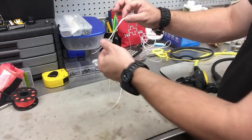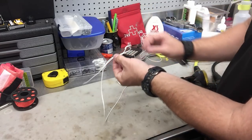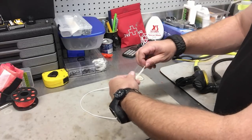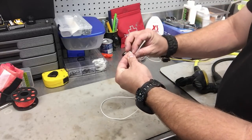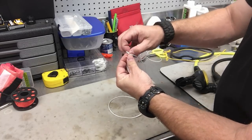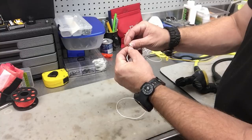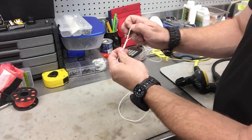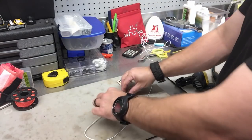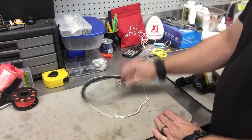Now I've created one prusik — I just repeat the process on the other end. To make it easy, I simply flip the line over so I can work in the same direction. Take the line up and over to create a loop, then up and over again for a second loop. I now have two distinct loops and my working end. Go over the line one more time and through the two loops, then cinch it down. I've now created two prusik knots that simulate exactly what a regulator necklace does.